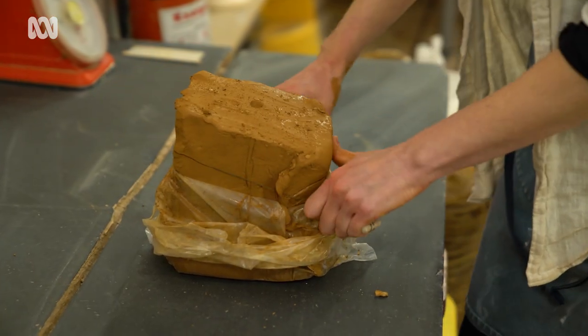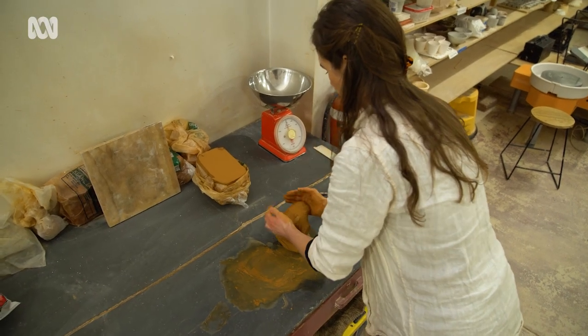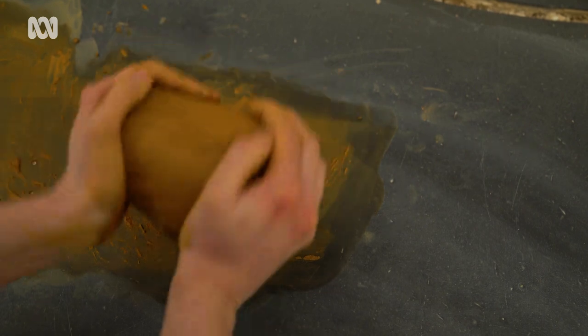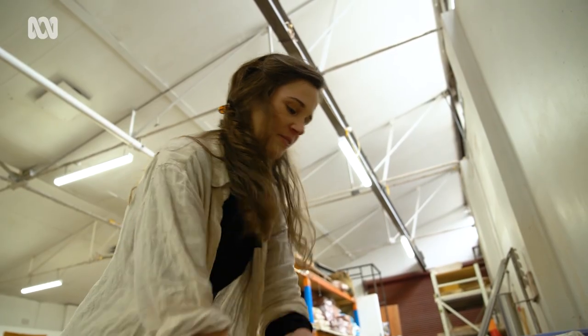Wedging is the first stage for wheel throwing. It's a process of kneading the clay, a bit similar to if you've made bread. The purpose is to knock out pockets of air and also to align the particles of the clay so that it's nice and smooth — no hard bits or soft bits, all one piece.